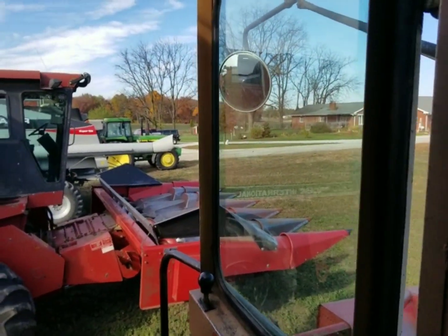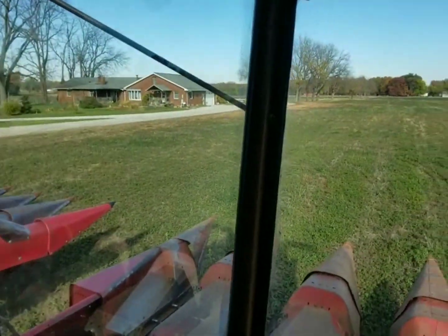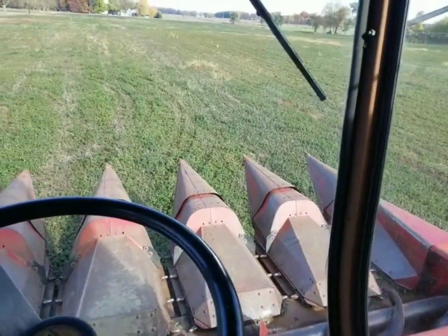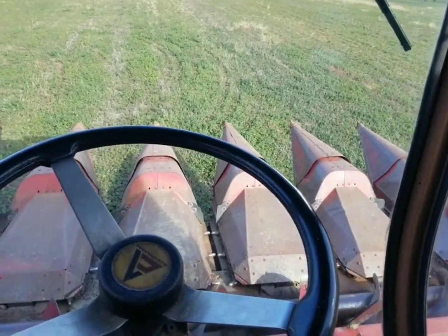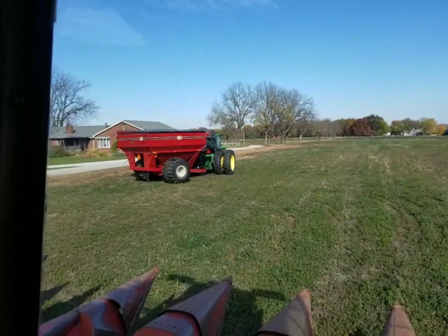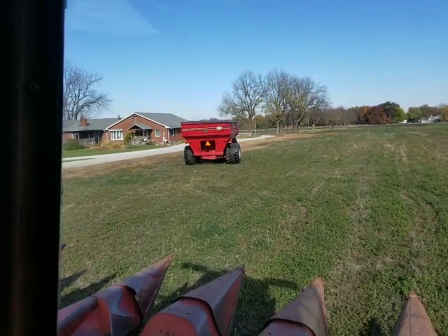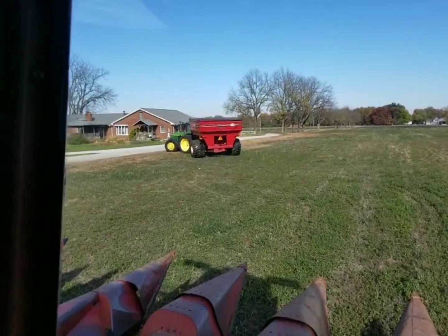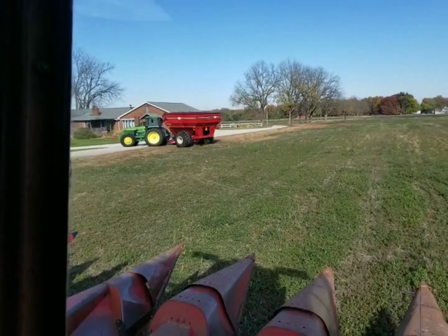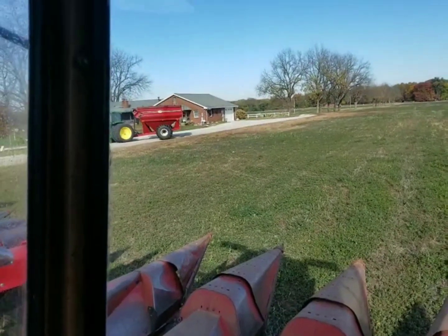I guess we're supposed to be getting an eight-row corn head for the new gleaner to try it out, so they figured they'd get us a corn head out here and we'd give that a try. So let's get started. He's gonna go put fuel in the grain cart. We're gonna run in the shop real quick, grease it, check the gearboxes on it, and then we're good to go. Semis are good to go. Everything's ready, so all we gotta do is get to the field and start picking.